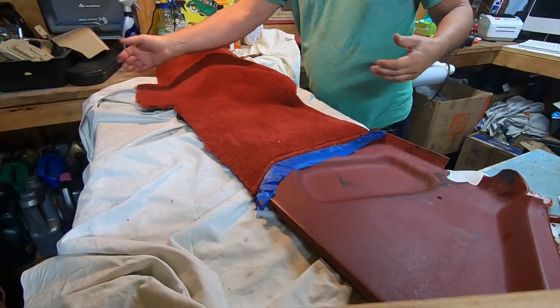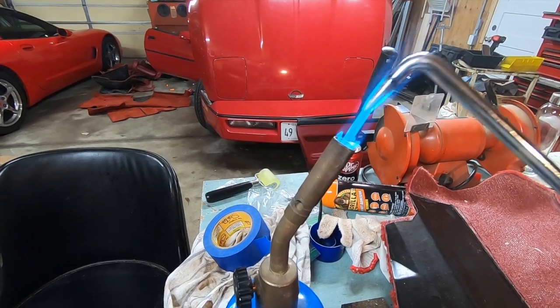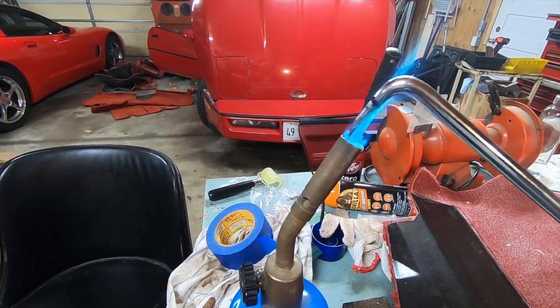That is cut off and it looks pretty good. Now I'm going to go ahead and burn the holes for the screws on that so I don't have to deal with it later. It makes it way easier to find the screws when you're putting these things in.